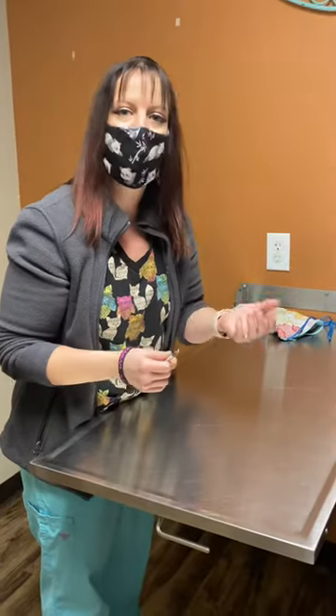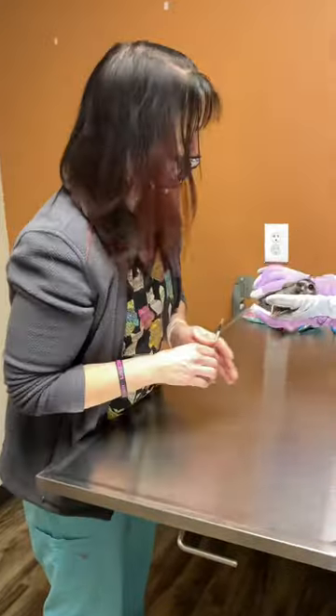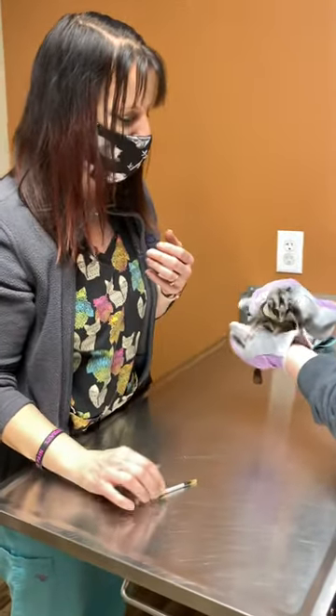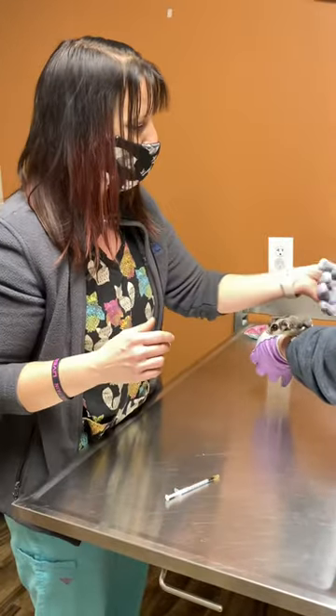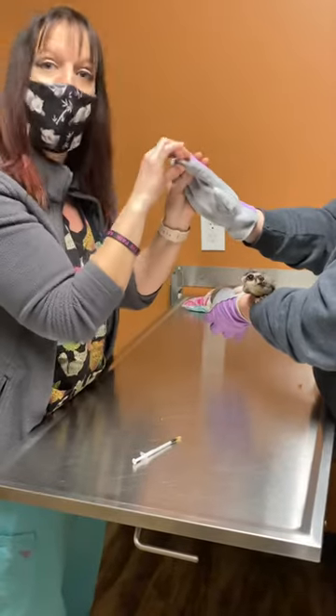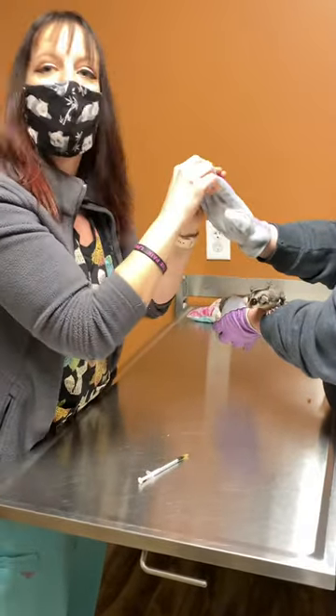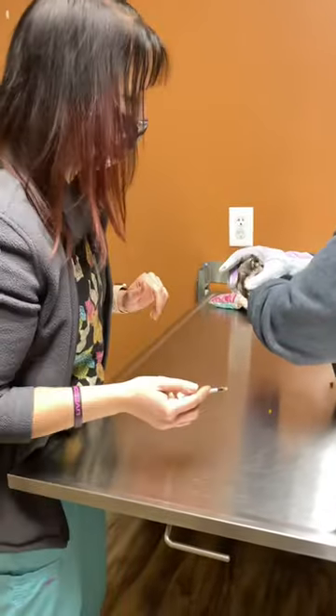We are going to show you how to give your sugar glider oral medications. With sugar gliders, a lot of times when we are doing any restraint on them, we actually use some gardening gloves or gloves that are a little thicker, so in case they do nibble or nip, it doesn't go through — because they have a mind of their own and a lot of times they don't like to be restrained.